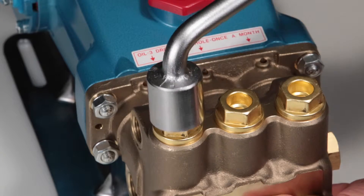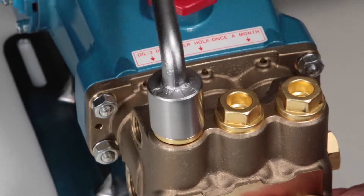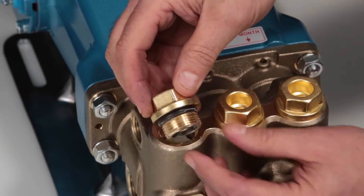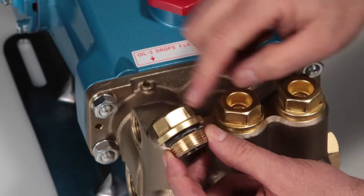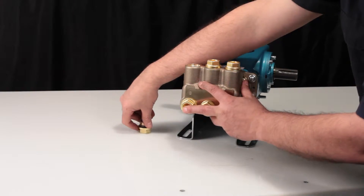To begin servicing the valves, remove the valve plugs using a 27mm hex wrench. After removing the valve plugs, inspect the O-rings for cuts, nicks, or any damage. A new O-ring is included with the valve kit.